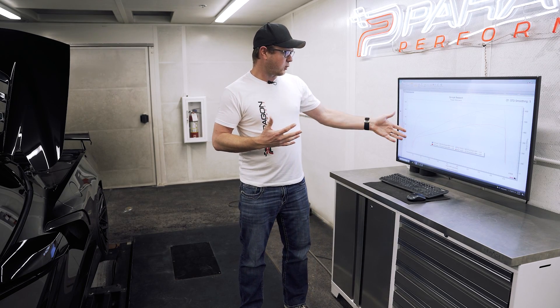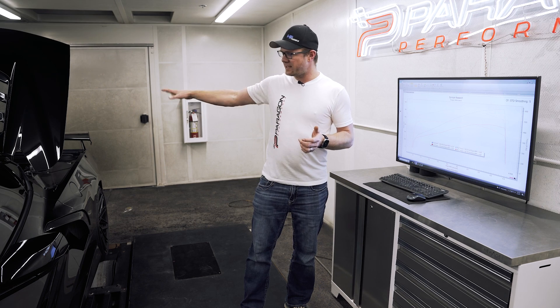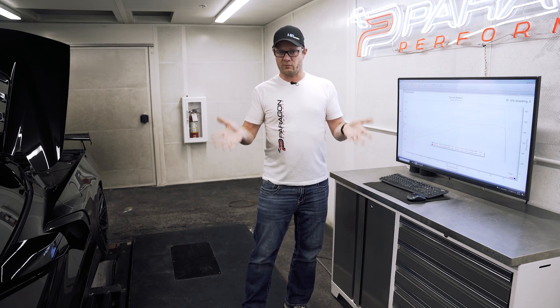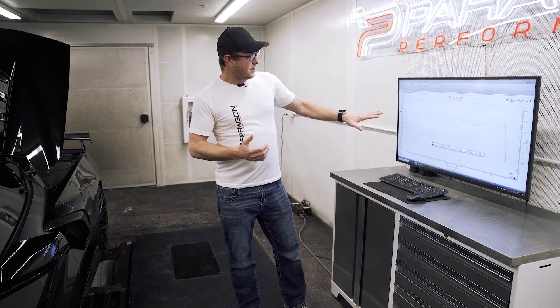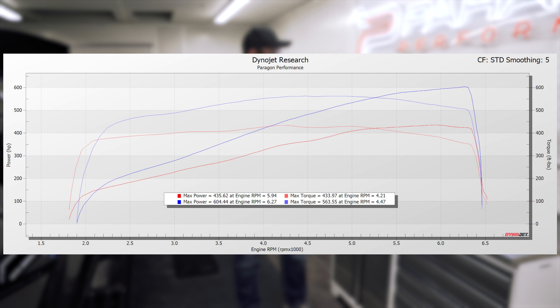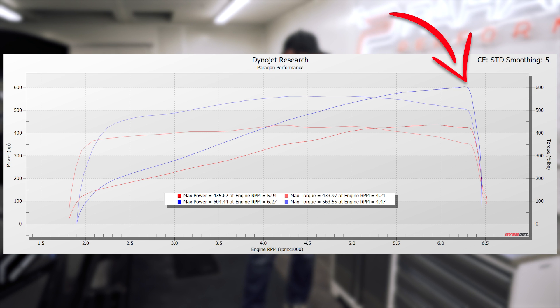Let's talk numbers. This car ended up at 604 horsepower and 563 torque. It's on 93 octane and does have headers and an intake on it, providing probably an extra 20, maybe 25 horsepower between the two versus if those parts were stock. The baseline we're comparing against is a very common baseline that these cars put down stock: 435 horsepower and 427 torque. You can see the power band difference is more everywhere. This supercharger kit gets right into torque basically from 2,500 RPMs all the way up, and around 4,000 RPMs there's as much as 140 foot-pounds of torque increase in that area. And by redline, we're seeing a horsepower increase of 170.